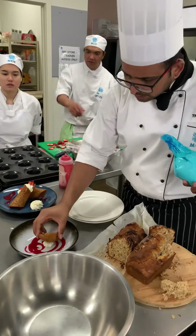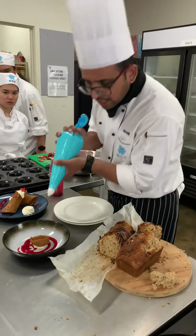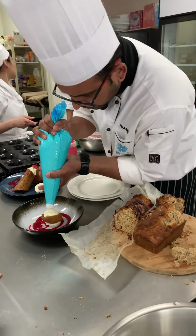Fold the cream gently, and then once it sits you can do your filling.